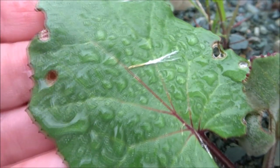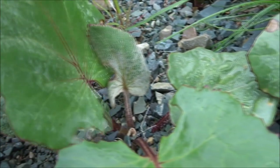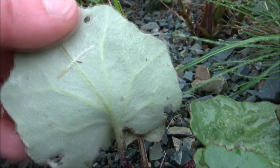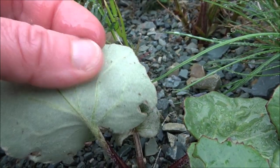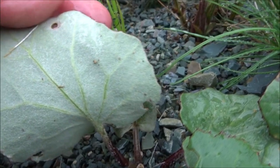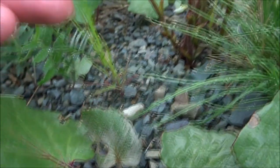Coltsfoot also has other uses. The large, velvety leaves make an excellent emergency toilet paper, and because of the soft down on the underside, the leaves have been used as a stuffing material for crafts and household goods. The leaves and flowers can also be dried for crafts and arrangements. The leaves are a valuable addition to your compost for making compost tea to feed your garden plants.